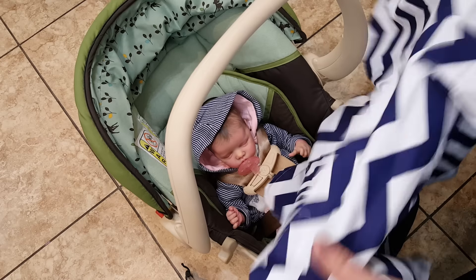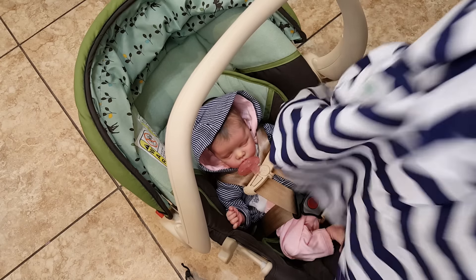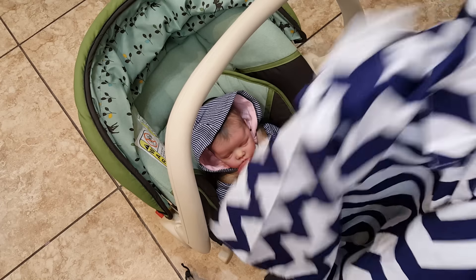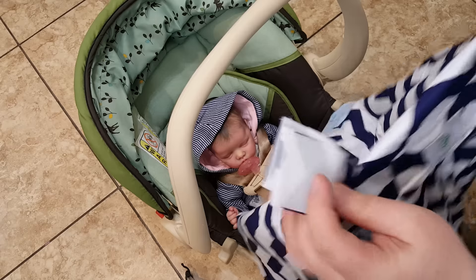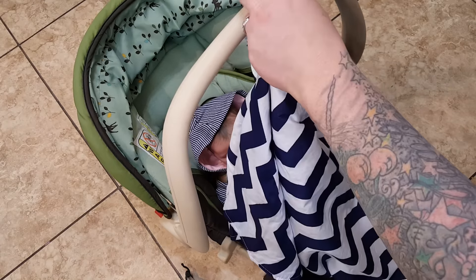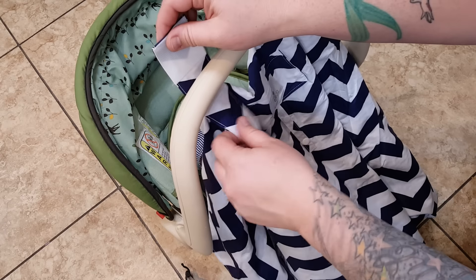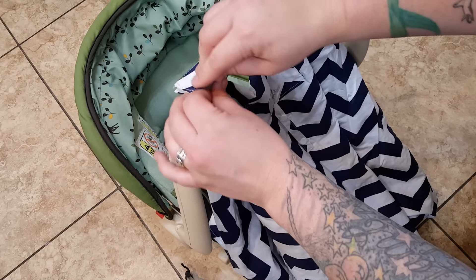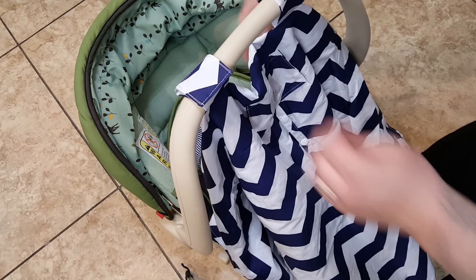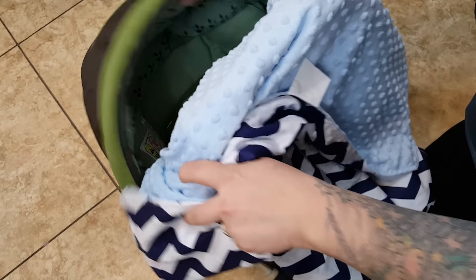It's very nice, actually. The fabric is really nice. So together we're going to figure out how to use this. It's got nice Velcro, so it Velcros right here on your car seat, like so.